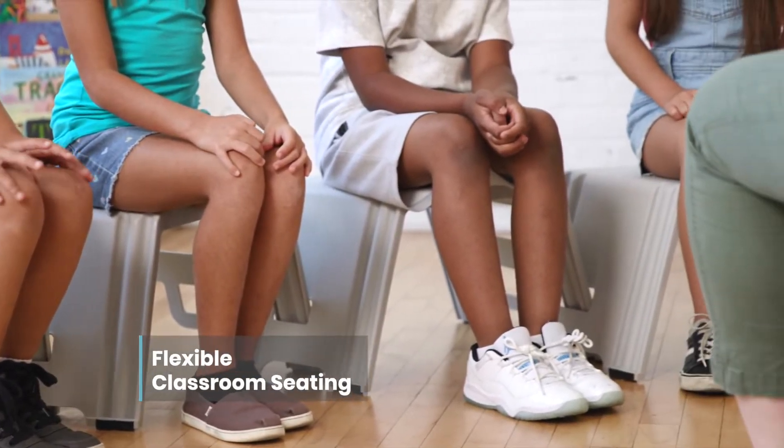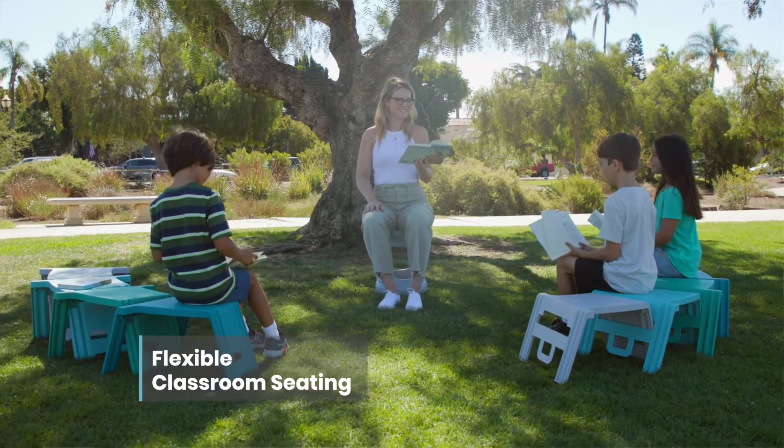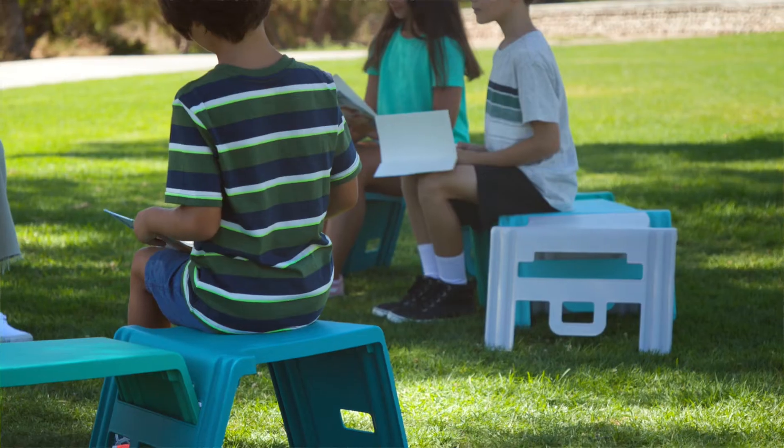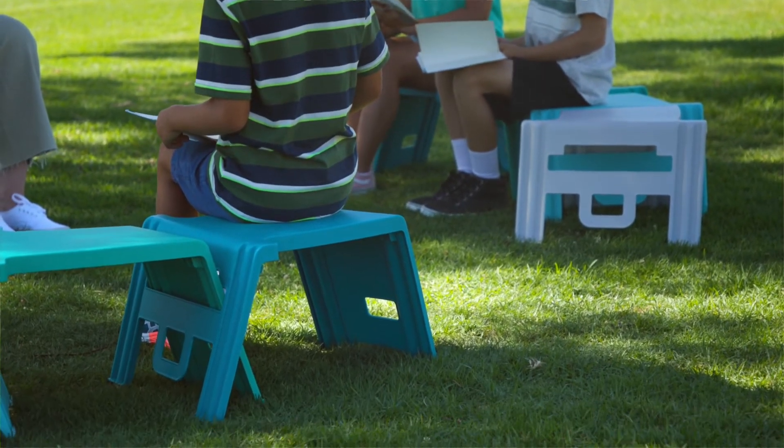Assemble a fixed seating area by connecting multiple desks together to set up benches, amphitheater-style seating, or large discussion circles. Use indoors or out to inspire learning in any environment.